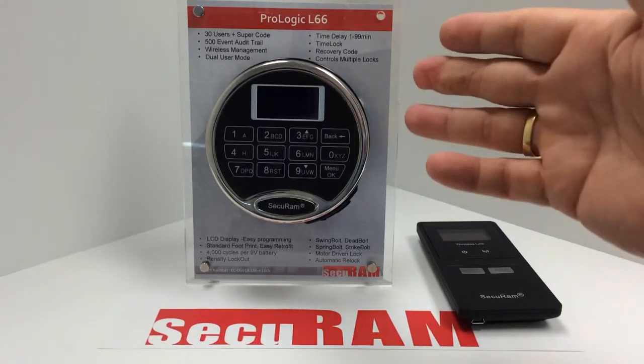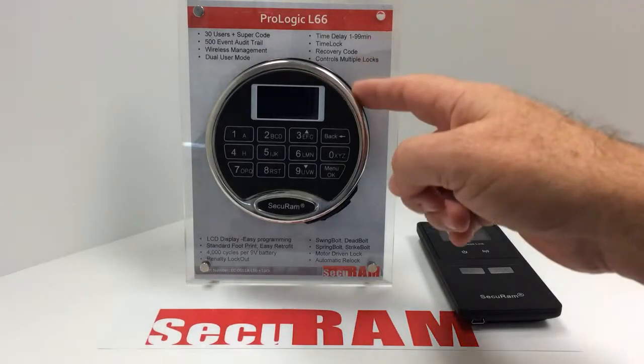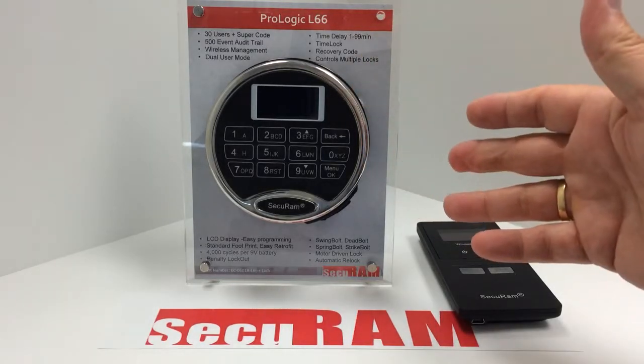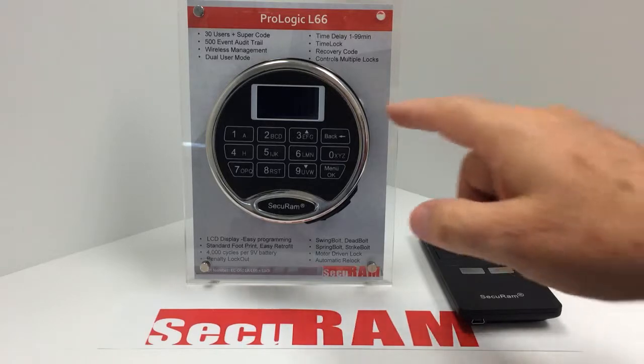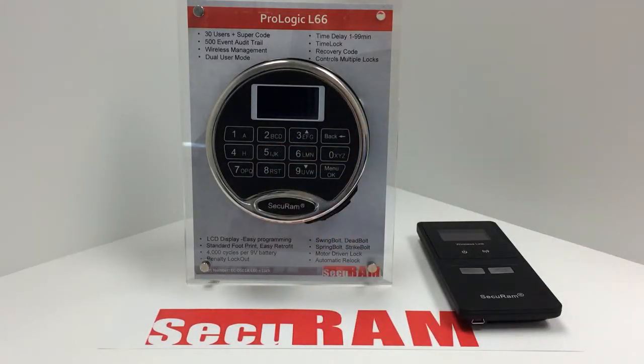Today we're taking a look at the ProLogic series SafeLock system from SecurAM, and specifically we're looking at the wireless functionality. We build into this ProLogic series, and some models of our ScanLogic biometric series, a wireless receiver transmitter into each of the SafeLock systems.